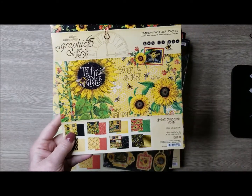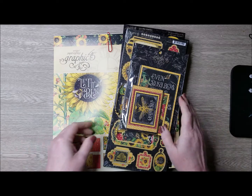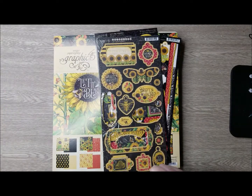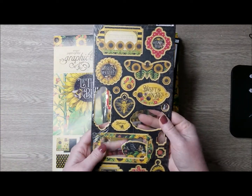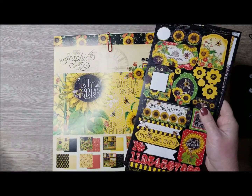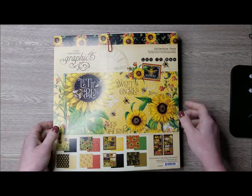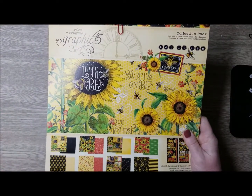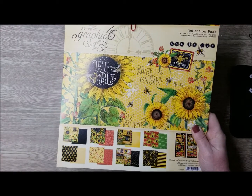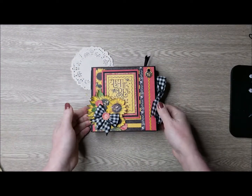What I have used mostly throughout my project is papers from the 8x8 collection pad. I've also used some of the journaling cards, both 4x6 and 3x4. A few of the chipboards were used, a few of the stickers included in the Graphic 45 12x12 collection pack, and a couple pages of the 12x12, mostly for fussy cuts and cut-aparts. Most of the papers were used from the 8x8.